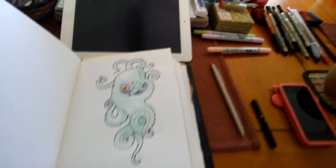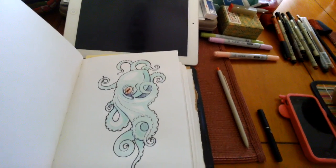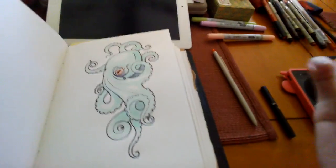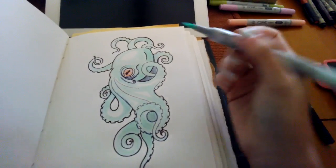So I'm still working on the octopus and I ended up actually coloring it in after I inked it. But I wanted to show you something that I do with pen drawings — it's actually not good at all for your markers, but it looks kind of cool.